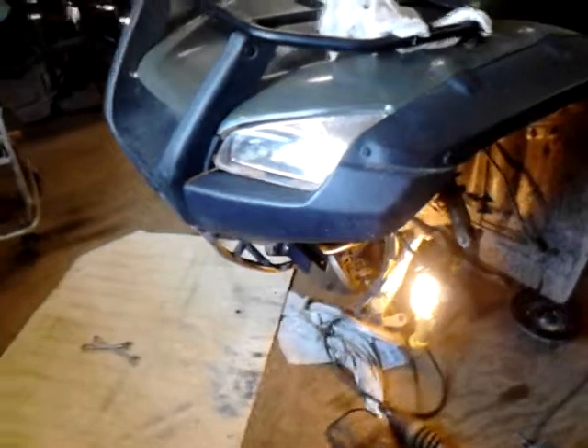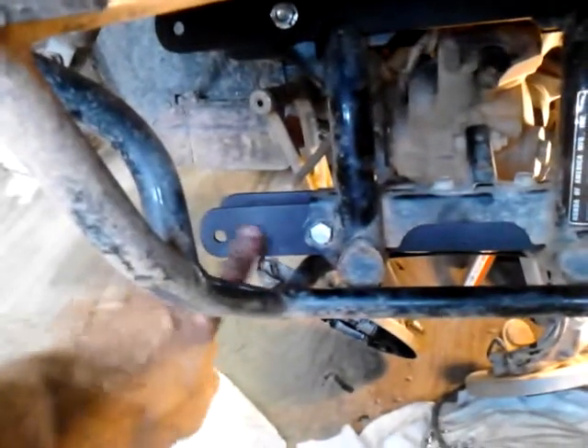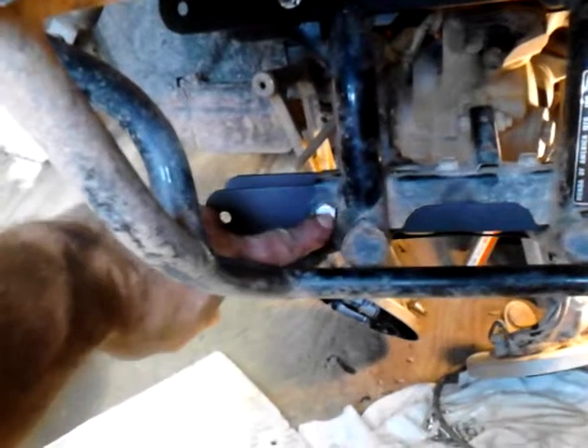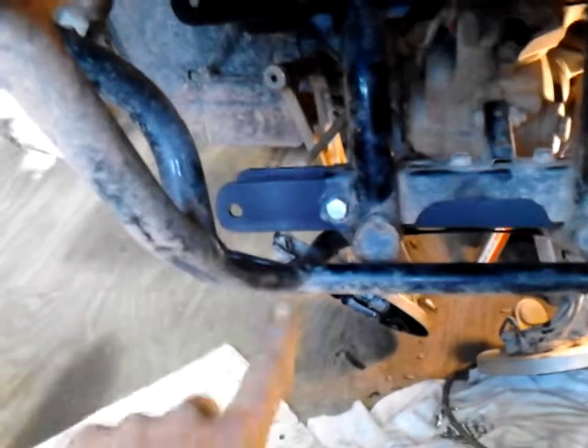The front end has to be three inches wider on this side, three inches wider on that side. I've already cut extension plates to offset. This is where my A-arms were before. This is where they're going to be now. I've got to extend the pivot points for the A-arms.